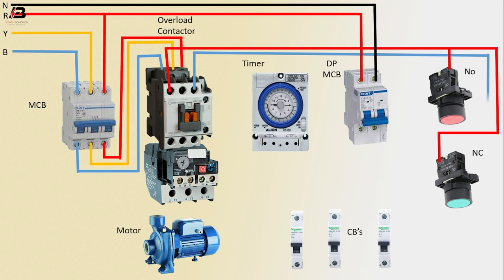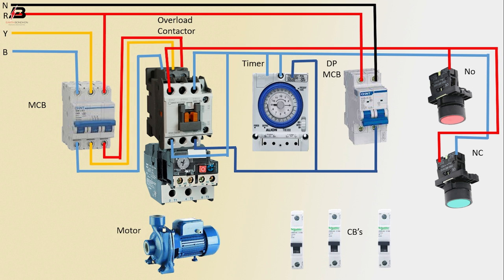Output connection from contactor to connect NO and NC switch. Output connection from contactor to connect NC switch and timer. Another connection into contactor, another point. Output connection from contactor to connect timer and DP MCB connection. Output connection from overload to connect timer and NO switch.